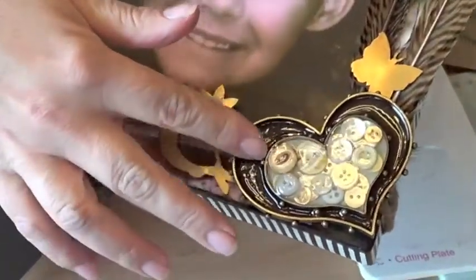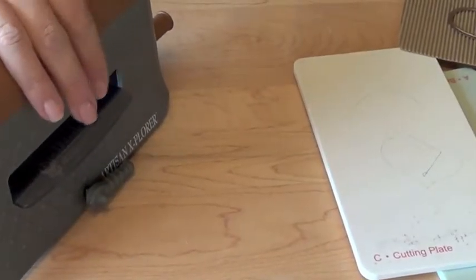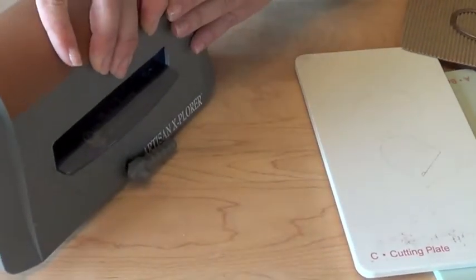Let me show you how I made this lovely embellishment. I'm starting off with Spellbinders' brand new machine called the Artisan Explorer. This is part of the Media Mixage collection. This machine can really cut and emboss a variety of materials.